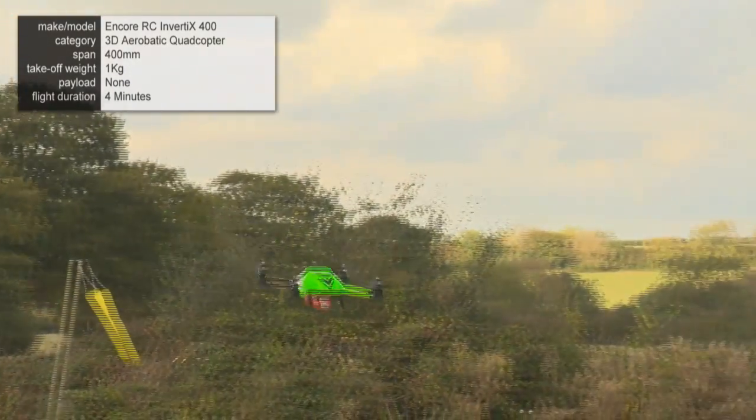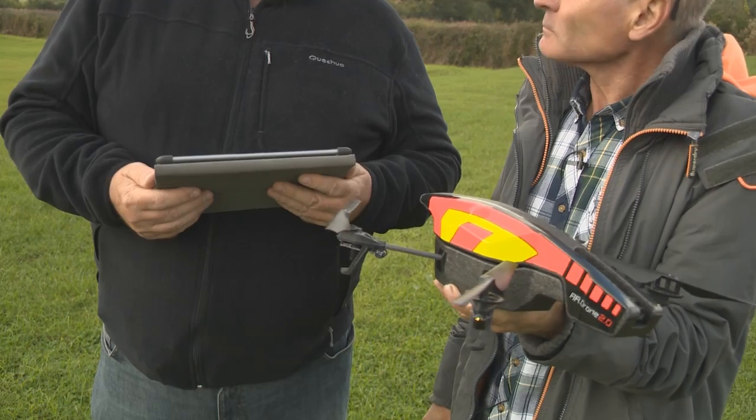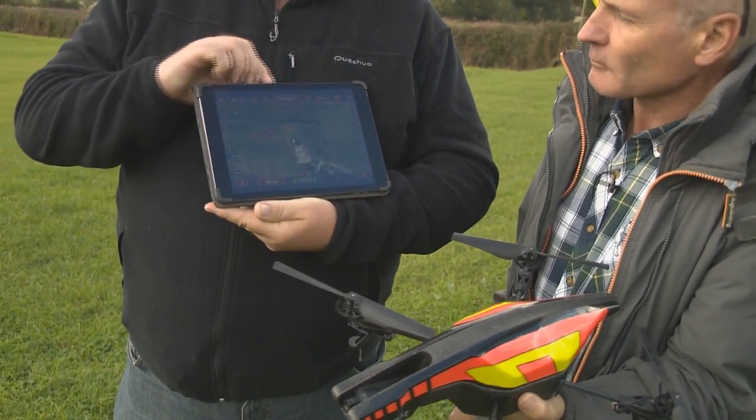It's a lot of fun, and it'll put a silly smile on your face. It's a Parrot Drone 2. This is one of the first commercially available quad rotors. The difference with this model is that you don't use a transmitter to fly it — you use an iPad or an Android tablet.